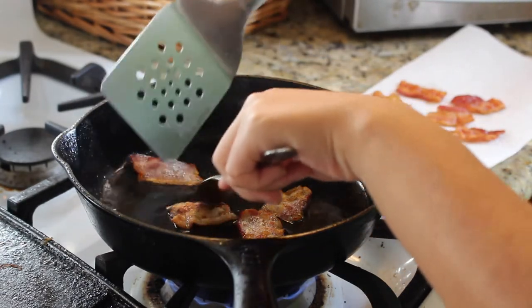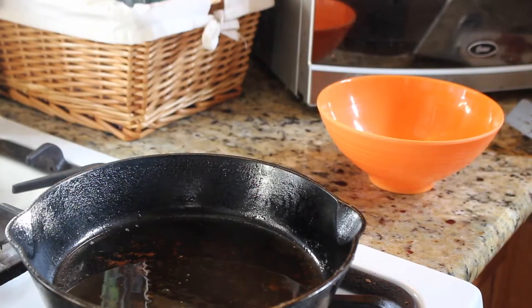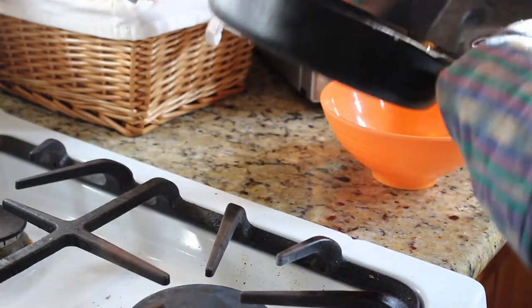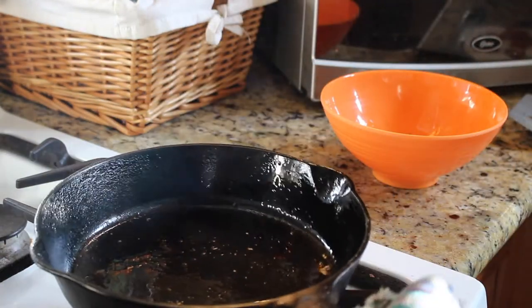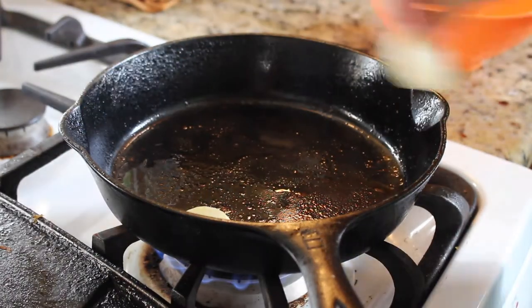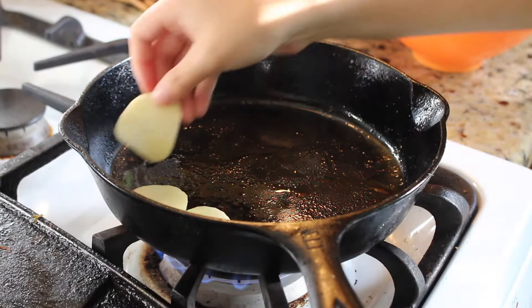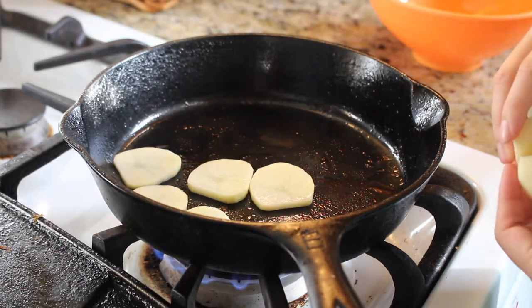The paper towel is also a great substitute for a platter to hold the bacon. After that, take the grease and pour it into a bowl. Then heat up your pan to more of a medium heat and put in your potato medallions with some of that bacon grease or just olive oil — it's up to you.